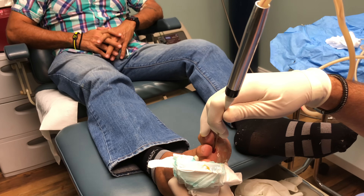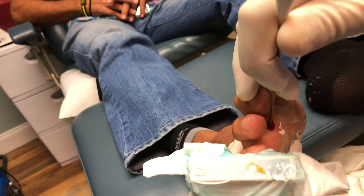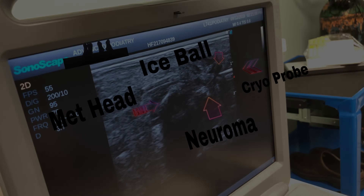And then as it forms, I'm going to put it on there again so you can kind of see that black ice ball that's forming.